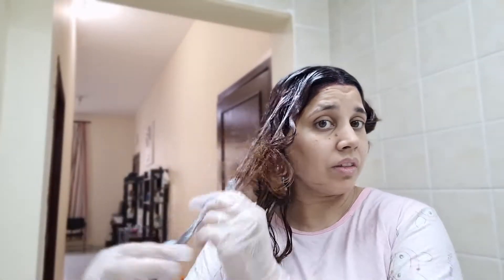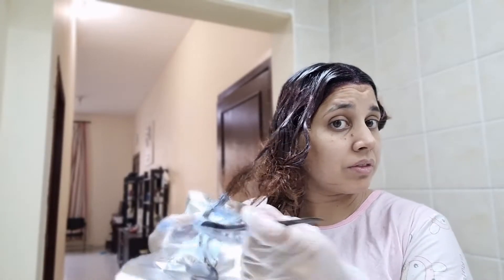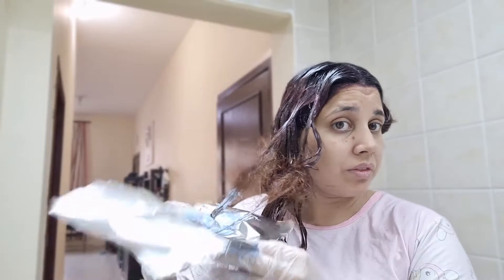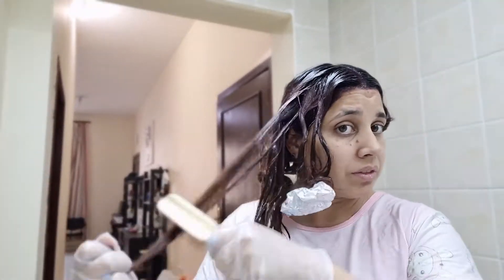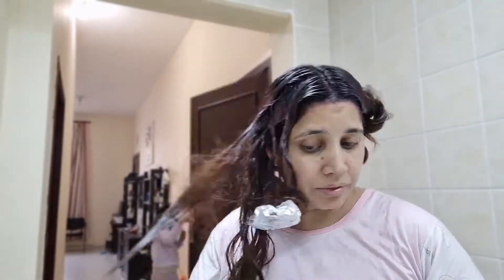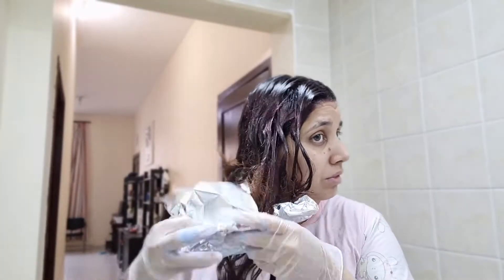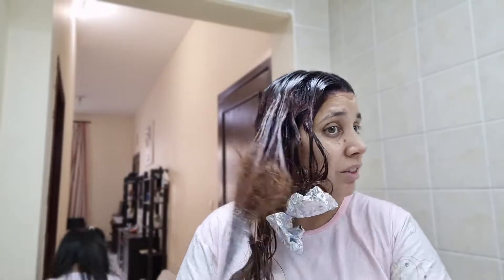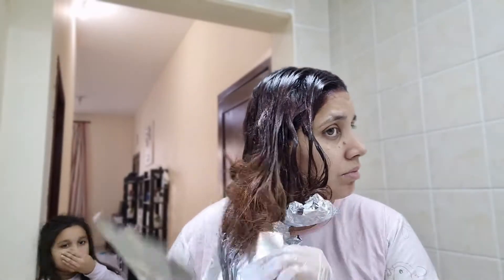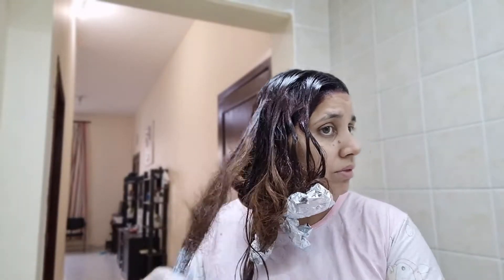I have divided my hair into four partitions after the root touch. I opened my hair in four portions, then took a little bit of hair at a time. I did back combing, and after back combing, applied the bleach to the rest of the hairs.